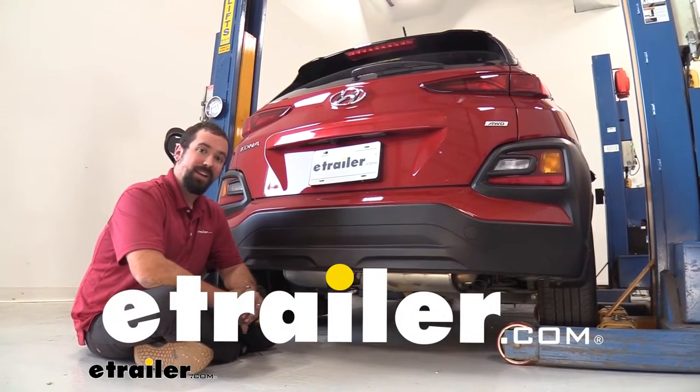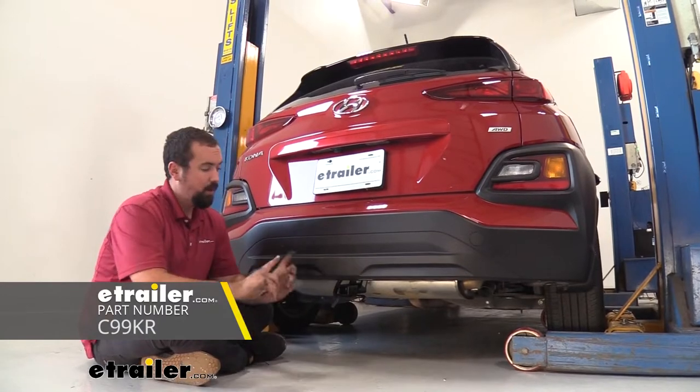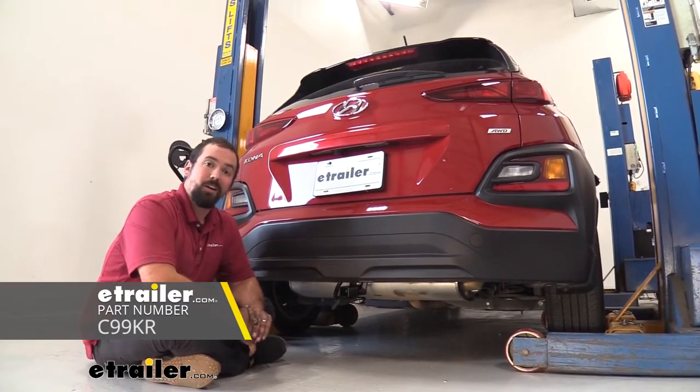Hello neighbors, it's Brad here at eTrailer and today we're going to be installing a CURT trailer wiring harness kit on a 2020 Hyundai Kona.